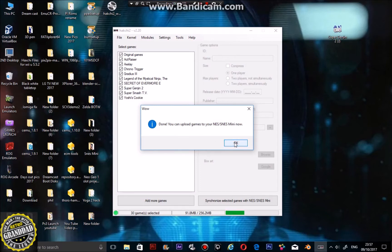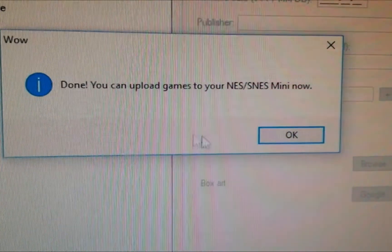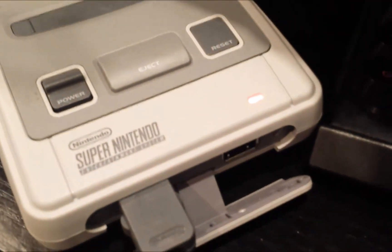Done — you can now upload games to the mini. Press OK. Now you can see it's gone to green. The mini light is on. We're good to go.